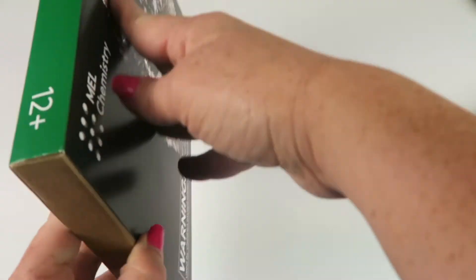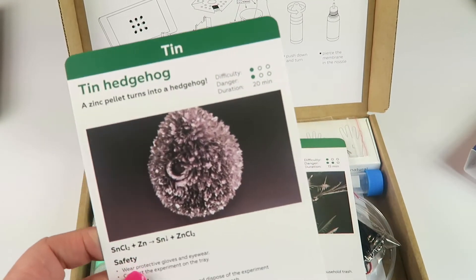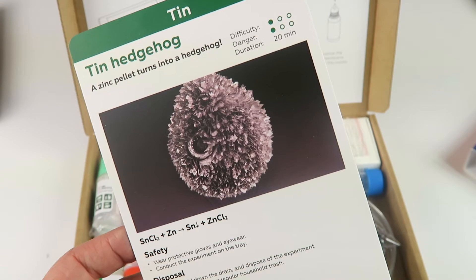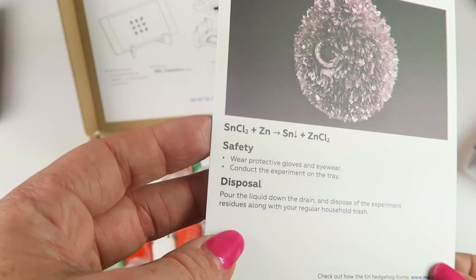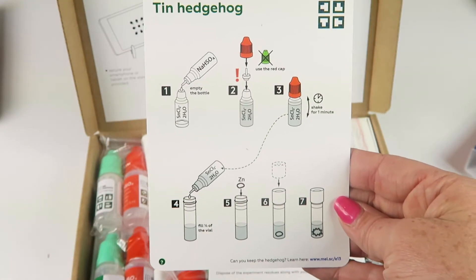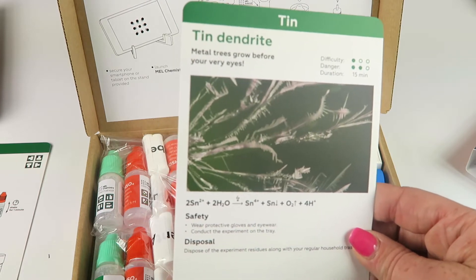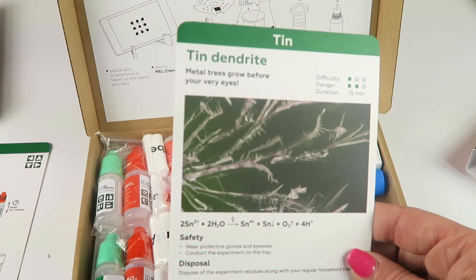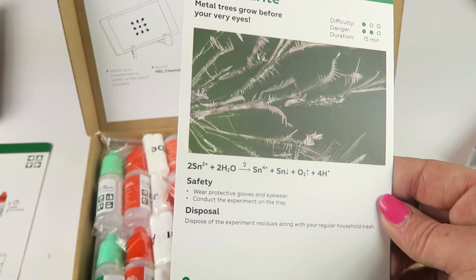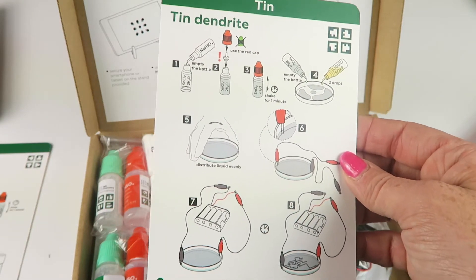Kit number two is called Tin. Before you start it walks you through the setup. The first experiment is a tin hedgehog — a zinc pellet turns into a hedgehog shape. That's low difficulty, low danger, and takes only 20 minutes. Pour the liquid down the drain and dispose of residues with regular household trash. The second experiment is tin dendrite — metal trees grow before your very eyes. It's a little higher on the danger scale, low on difficulty, and lasts about 15 minutes.